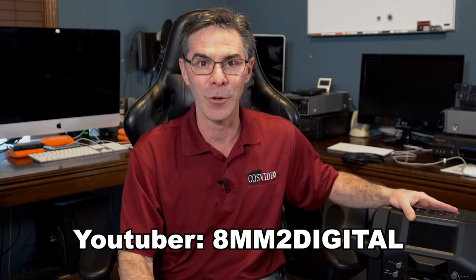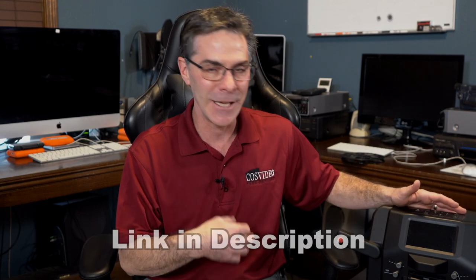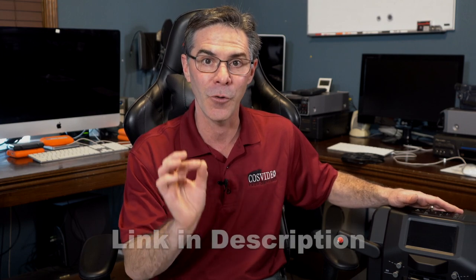Hi, my name is Mark and welcome to my channel, The Media Nerd. I made a video about the Kodak Reels 8mm film digitizer — the full setup and operation — but I made a small mistake. It was pointed out to me in a comment by YouTuber 8mm2digital, and thankfully it was a really nice comment. He pointed out one little thing, so I wanted to go over the actual proper loading instructions of the Kodak Reels. Let's get started.